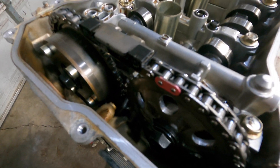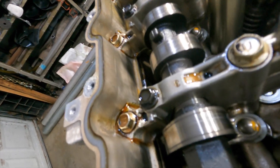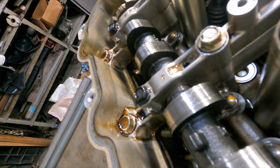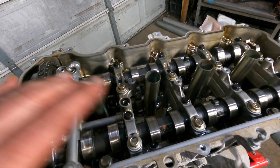And there's that fixed exhaust cam. You can see those big fat Atkinson lobes — that one's a little bit easier to see. And those itty bitty little exhaust lobes. We're going to fix that exhaust.